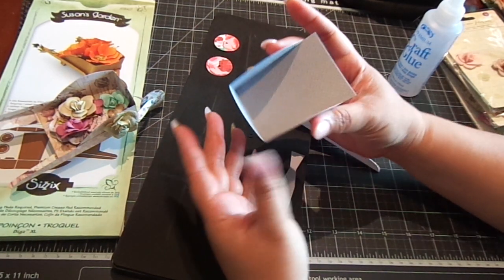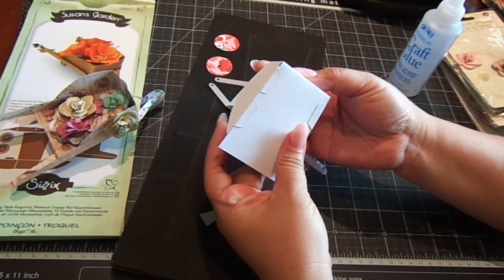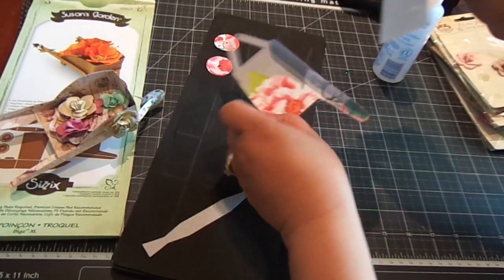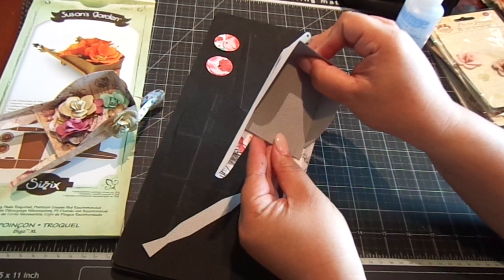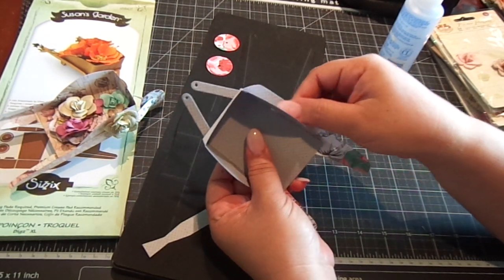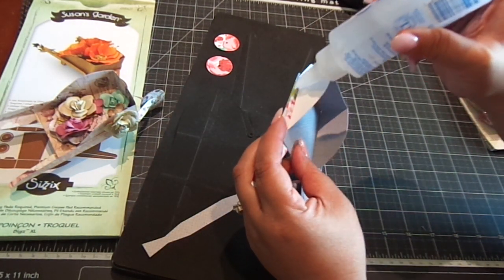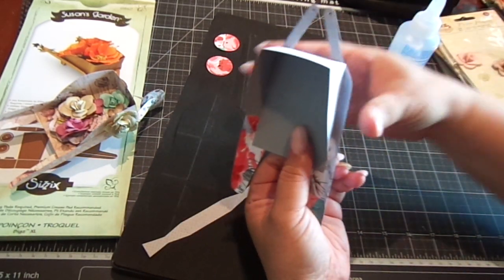Then this is the next piece you're going to get. You basically just adhere it to the bottom — add adhesive to the bottom, then add it to the wheelbarrow. Line this up with this piece right here, just line that up together. You're going to add adhesive to the sides right here, just enough to hold it connected to this piece. Add a little bit on both sides and give that a good press.